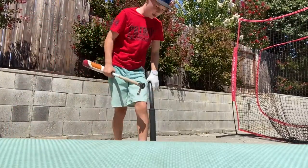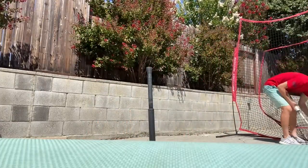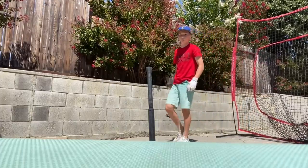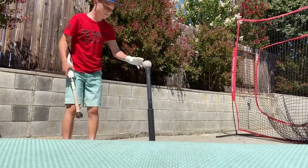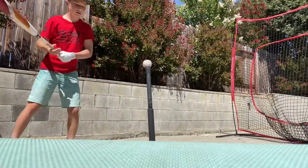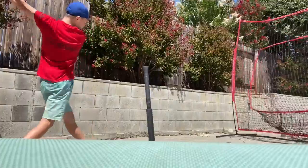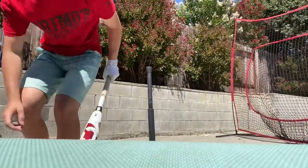Barely hit the tee there. Again, not a great tee, but that's not really our main focus right now. That wasn't a bad hit, so I can't complain.